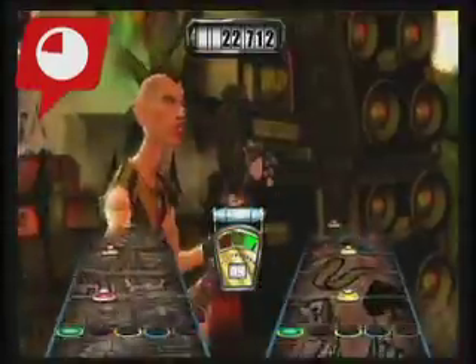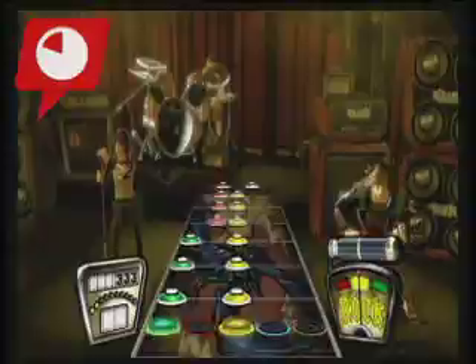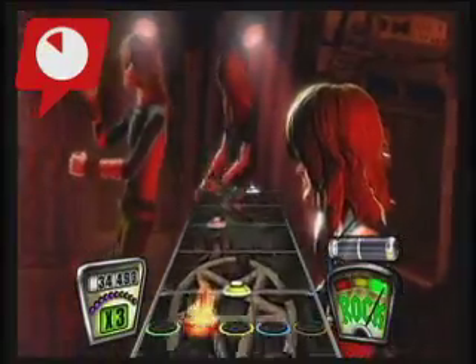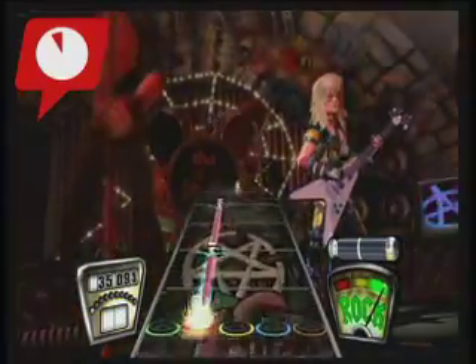The one major flaw? There's no battle of the bands via online multiplayer, something that would have really made it stand out from the PS2 version. Anyway, like the original version, this game is almost rock perfection.